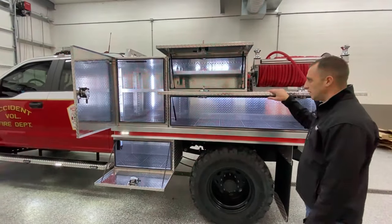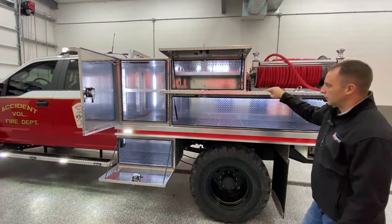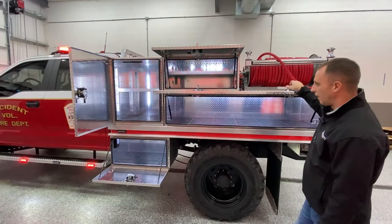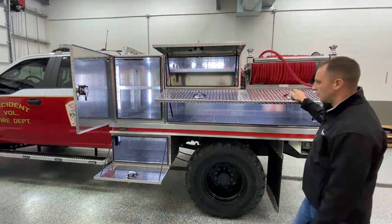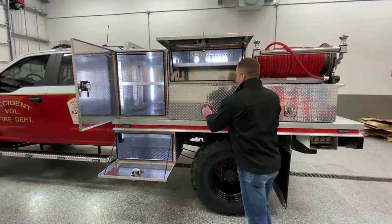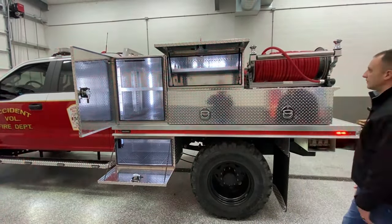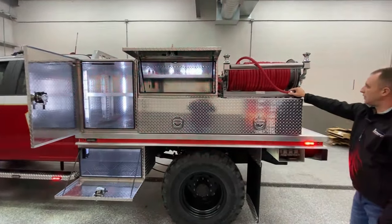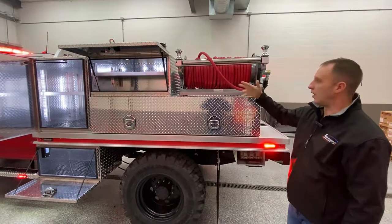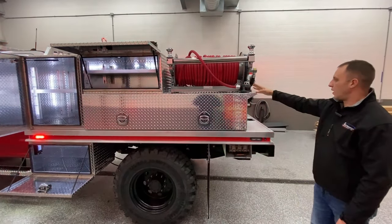All the toolboxes you see are made here in-house at Vengen Apparatus as well. We have units on the side so the shelving can slide up and down. They have a compression latch so they get tighter when you close the door — when you close it, turn it, and lock it, it pulls it in. We have 200 feet of three-quarter inch hard hose so that way you don't have to pull it all off to pressurize it, with an electric rewind cord reel.